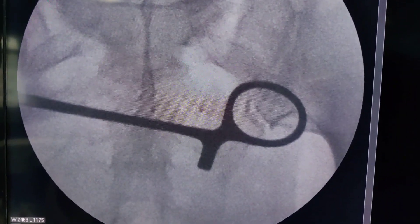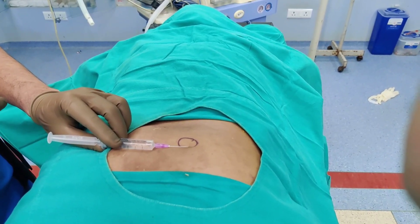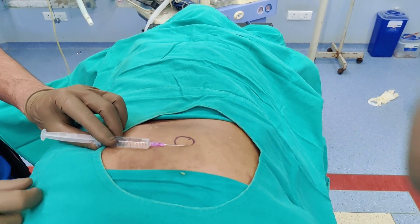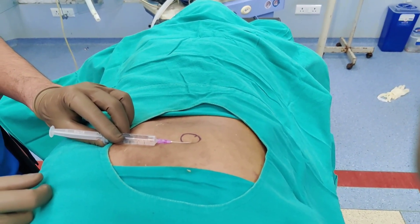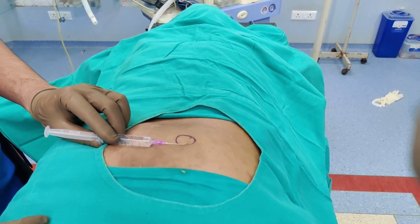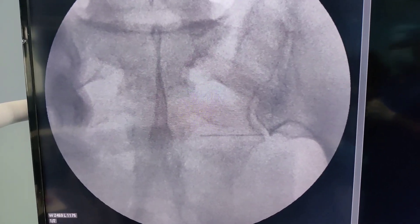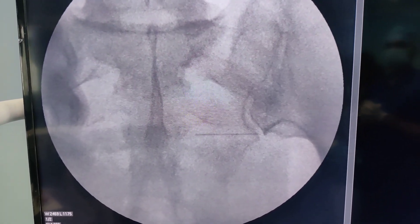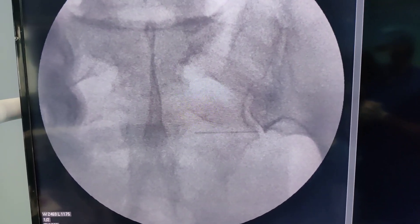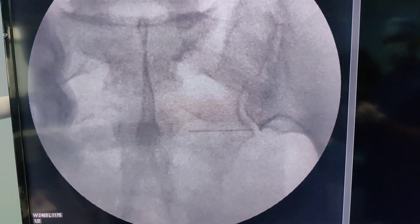I am taking a 5 ml syringe with local anesthetic and localizing the inferior aspect of the sacroiliac joint. On the image you can see that the needle is just on the medial aspect of the sacroiliac joint — that is a perfect position.